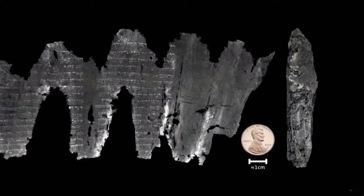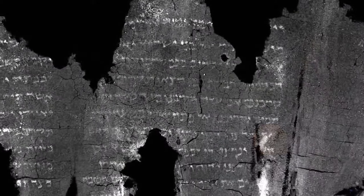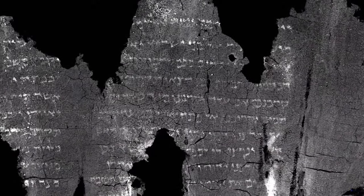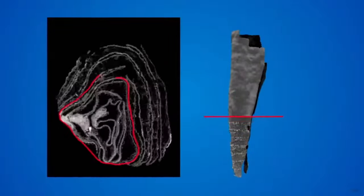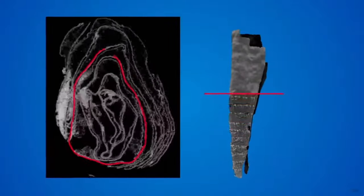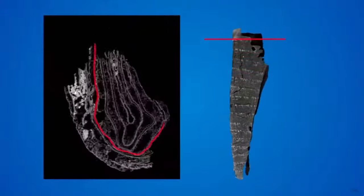The scroll from En Gedi came to us almost effortlessly — a real miracle. It was written with ink containing metal, and on animal skin rather than papyrus, so the layers were clearer to see in the scan and the ink showed up much more readily than other kinds of ink.